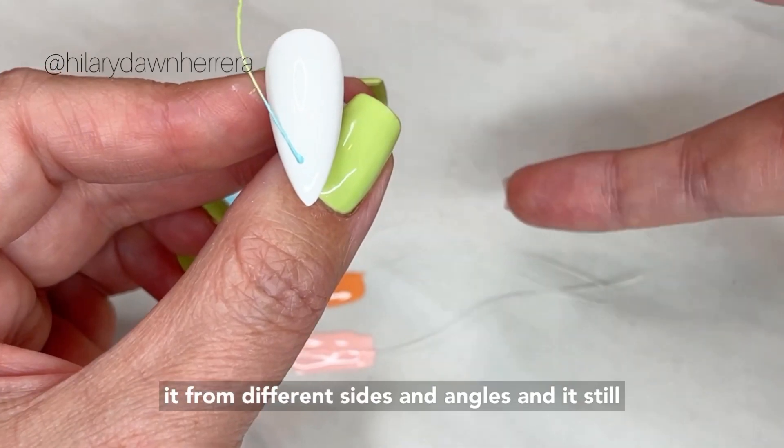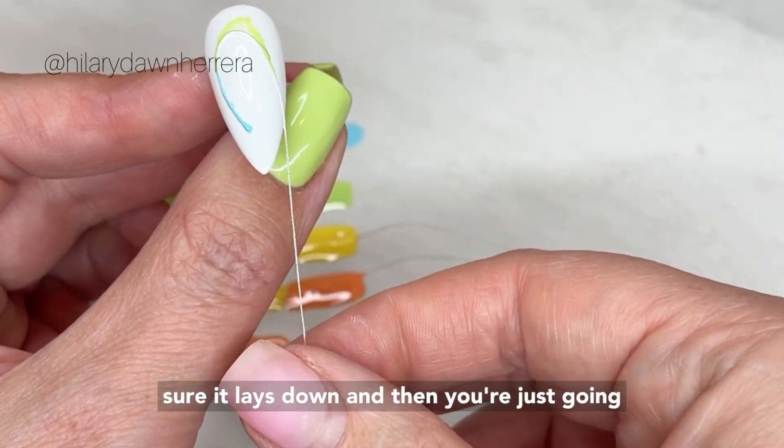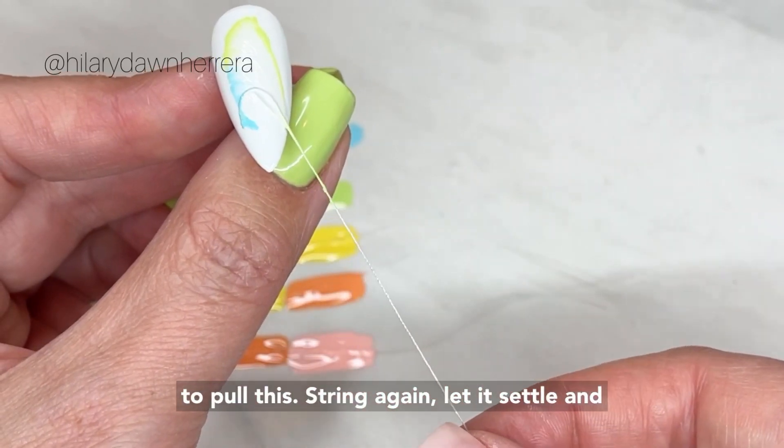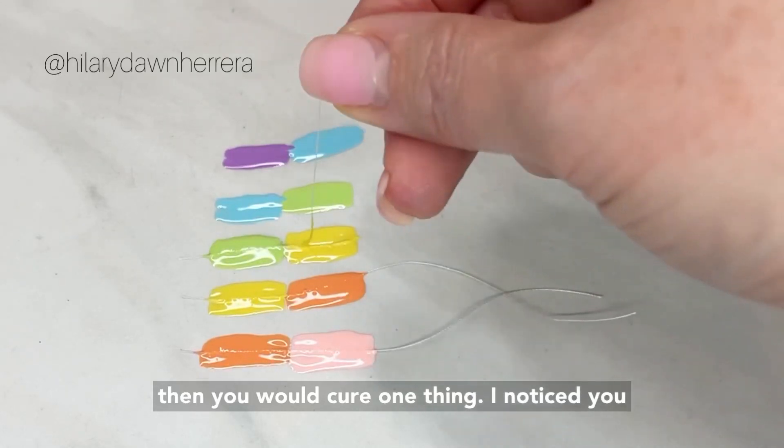I've also played with making this look like a feather — you can pull it from different sides and angles and it's still really fun. Make sure it lays down, then pull the string again, let it settle, and then you would cure.